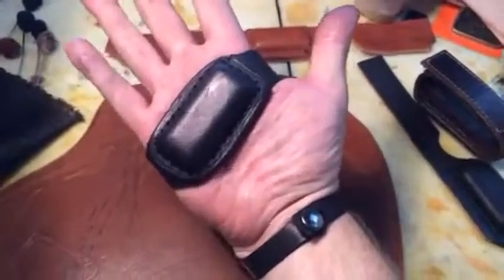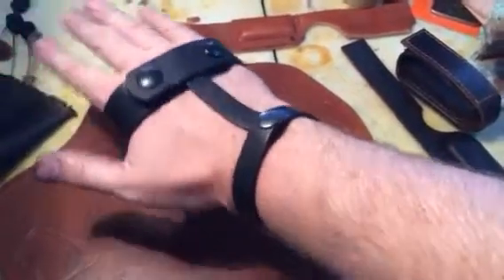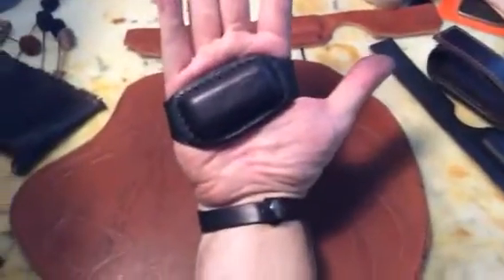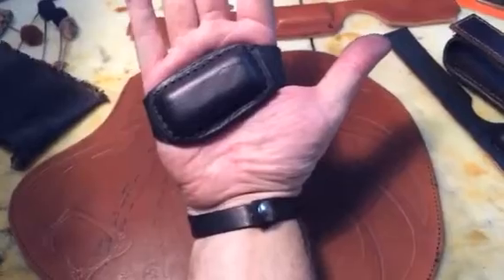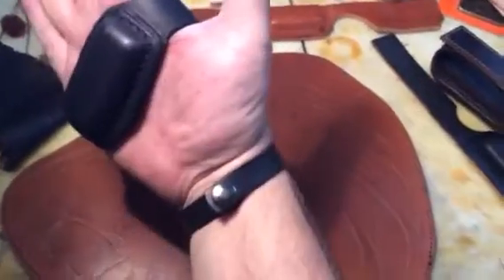This is the gen 2 lead palm sap. It now has wrist support connecting to the palm with snaps — very tight and secure. The lead itself is actually angled off to the side, which offers a little less frontal impact but more impact at an angle.